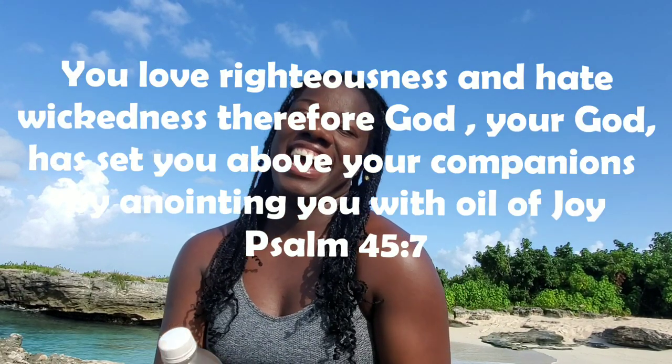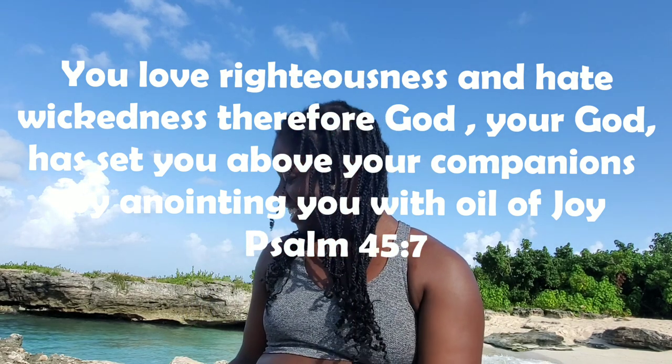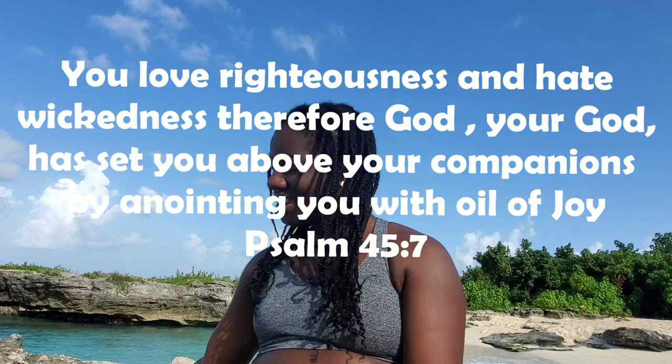You love righteousness and hate wickedness. Therefore, God, your God, has set you above your companions by anointing you with the oil of joy. Psalm 45:7.